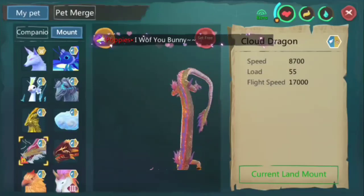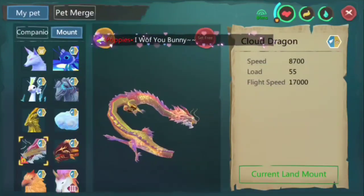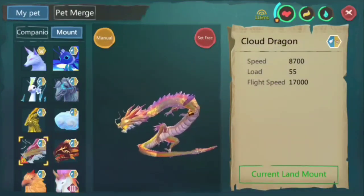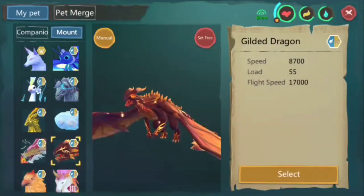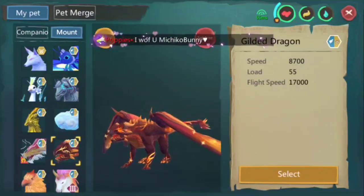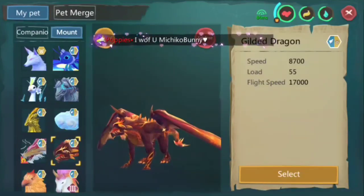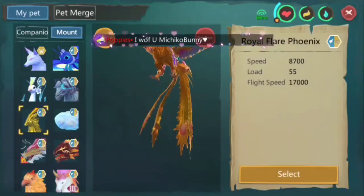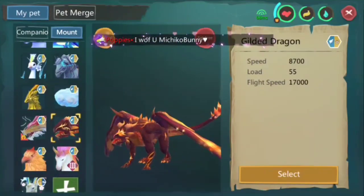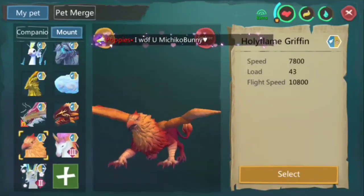Next, this one is one of my favorites — actually my favorite, and this was my target when I returned to Utopia. It has maximum flight speed, maximum land speed, and a load of 55. It's almost the same as Gilded Dragon. You can get this from the third evolution of Black Eclipse from the Lucky Wheel. The only advantage that Koi has over these three is that Koi can also be used in water — so it works in water, on land, and in the sky. Polyflame Griffin is almost the same as Storm Griffin, and I think also the same as Dawn Griffin.